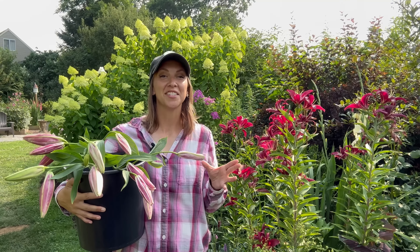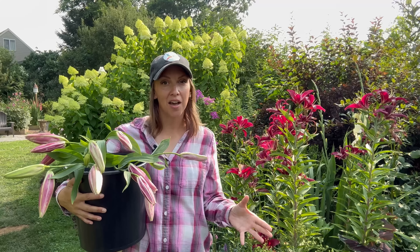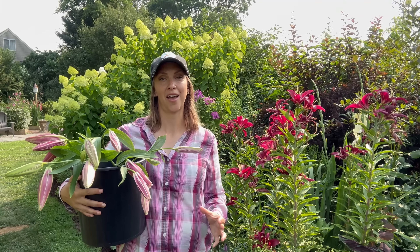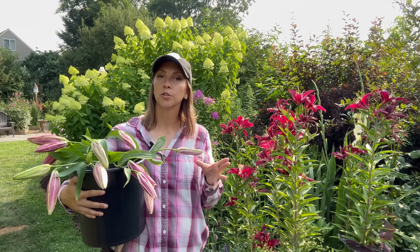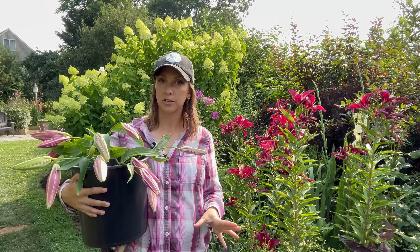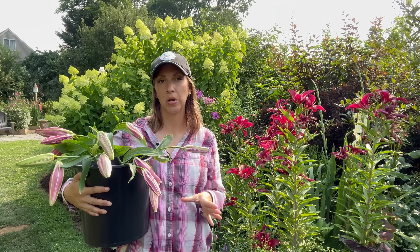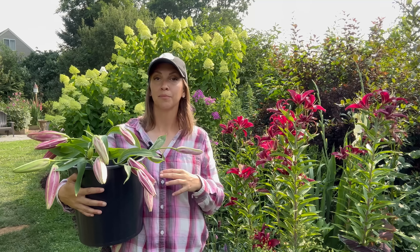If you cut a lily or any cut flower straight and then stick it into a straight vessel, and that stem sits at the bottom of the vessel, you can have clogging — which is something we never want with a cut flower. So always make an angular cut. I do like to use floral preservative with lilies; it helps extend their vase life and helps maintain color and vibrancy in the petals. Keep them in a cool place out of direct sunlight and you can expect a vase life of up to two weeks.